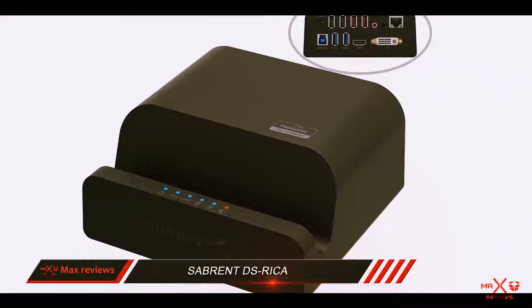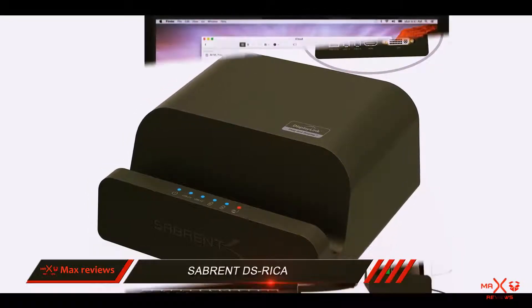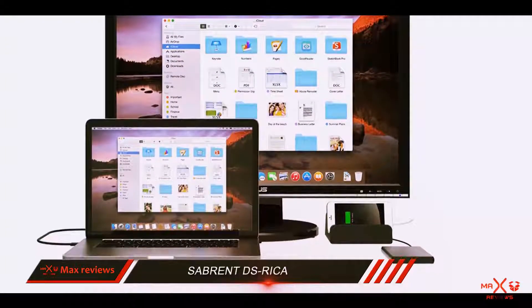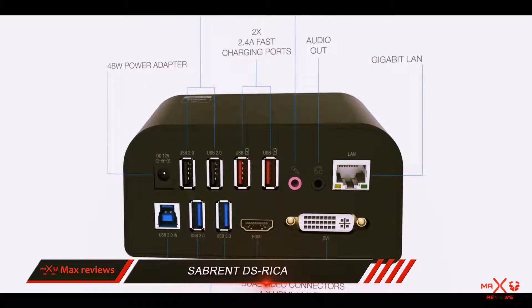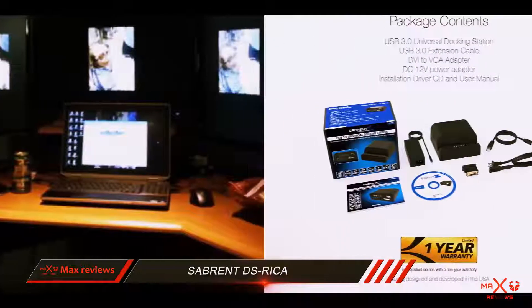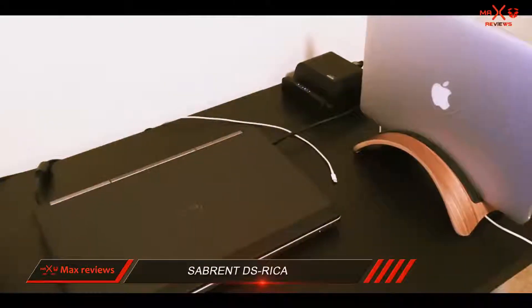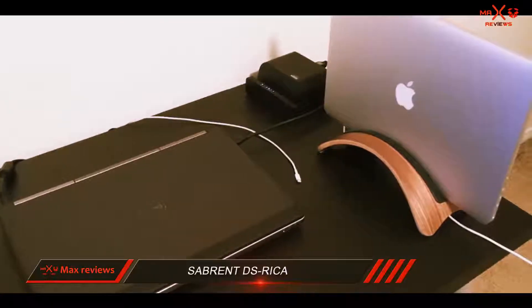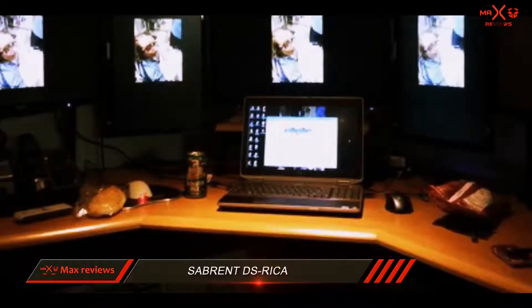Connecting all your favorite accessories and peripherals using a single USB cord is possible without any issues. You can gain access to a maximum of two full HD displays using the available HDMI and DVI ports. This is a solid solution for mirroring or extending your laptop to external monitors. With no drops in resolution even for three full HD connected displays, the Sabrent DS Rica offers a flawless experience for the price. It's a well-built docking station and has the potential to be an ideal companion for any laptop or tablet.